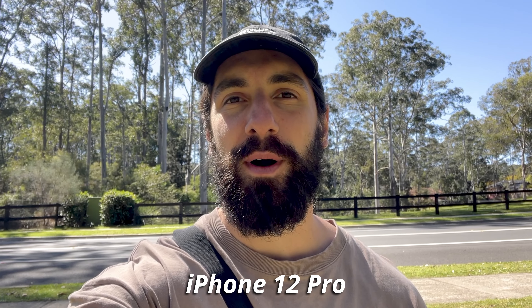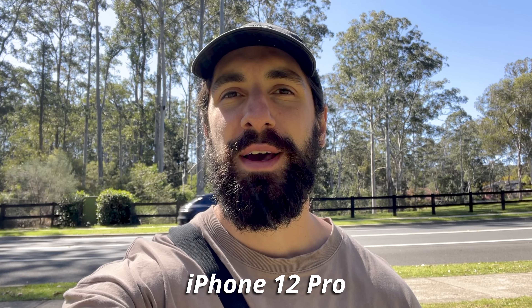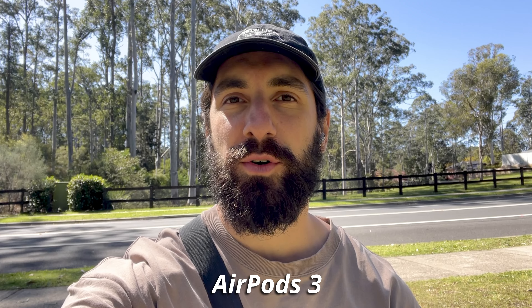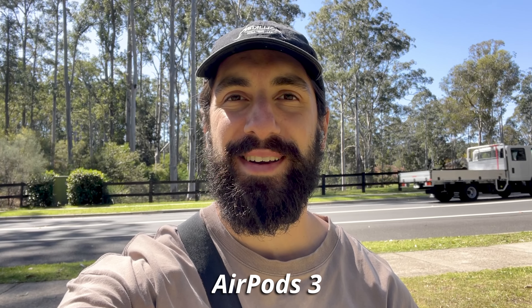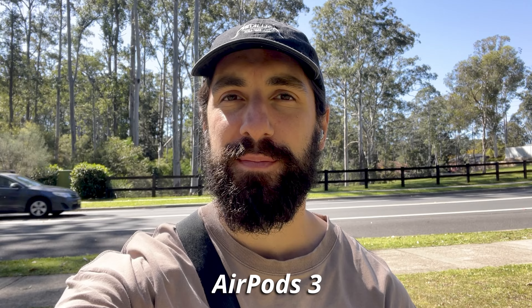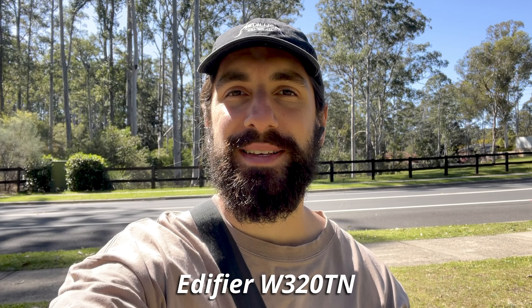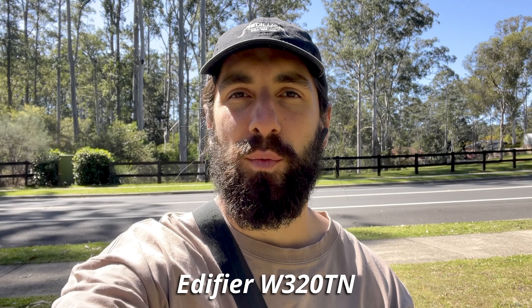Starting the test with my iPhone 12 Pro microphone so you can hear all the noise going on around me. Here is the call quality of the AirPods 3 — testing, testing, one, two, three. And here is the call quality of the Edifier W320TN — testing, testing, one, two, three.